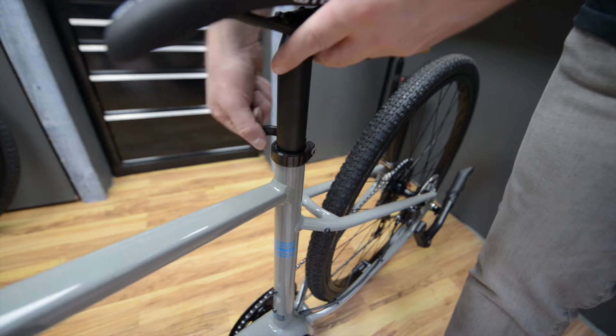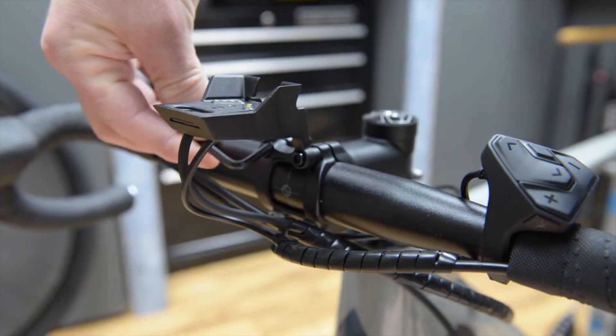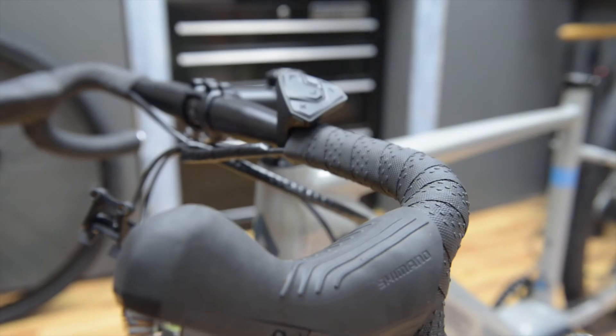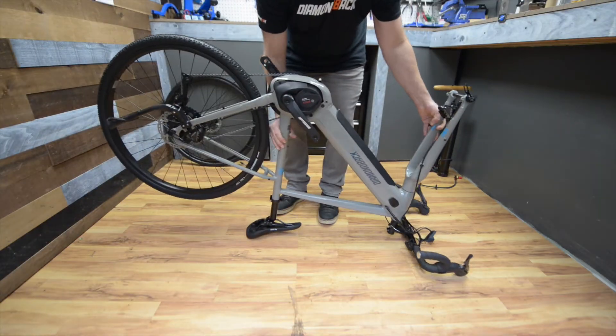It should take some good resistance to close the lever. If you prefer to flip the bike over while working on it, be sure to remove the display mount and flip the button pad. Try to set the bike on a soft surface to prevent any damage.